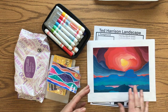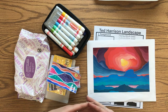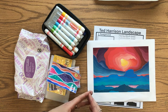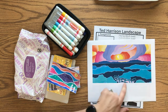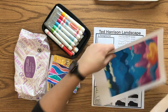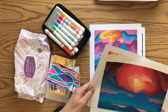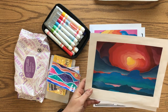Ted Harrison used a lot of very bright colors and warm and cool colors to create contrast. He worked really hard to simplify things — he focused a lot on the shape of things and not necessarily all the little details. You can see the shape of a mountain, the shape of some ice, but you're not looking at all the little details. He does include animals sometimes.